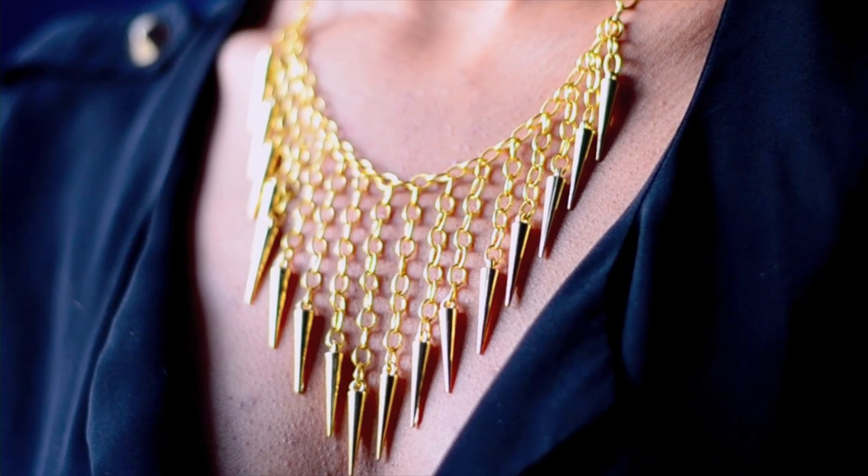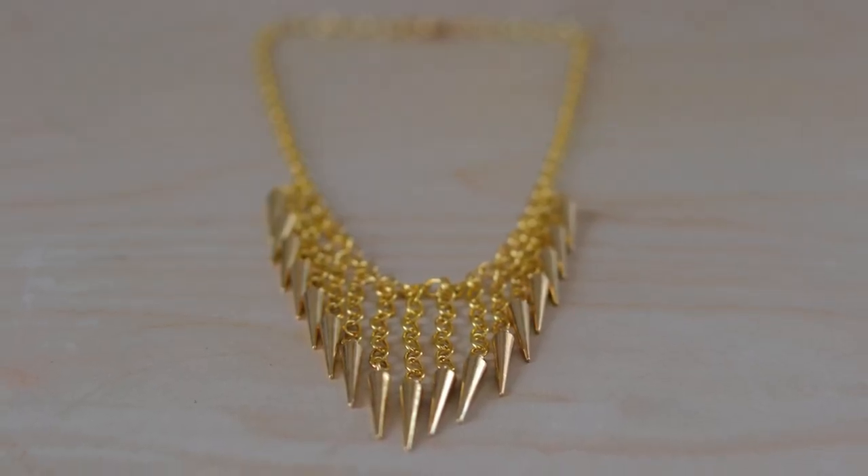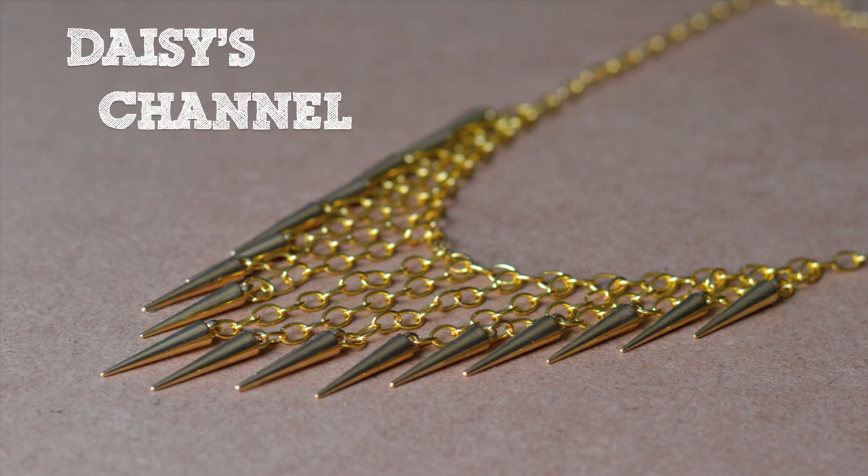This video is a collaboration with my friend Daisy. She makes beauty and fashion videos here on YouTube, and if you want to see how she styles this necklace, head over to her channel.